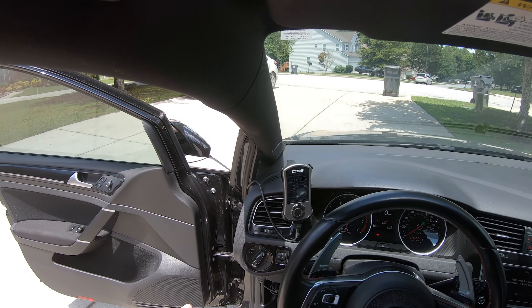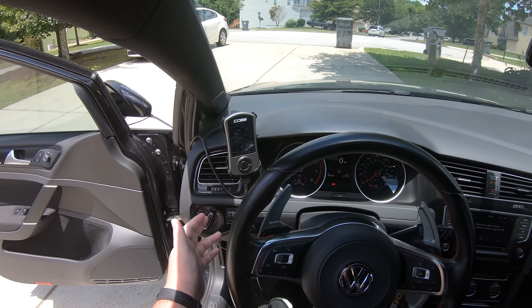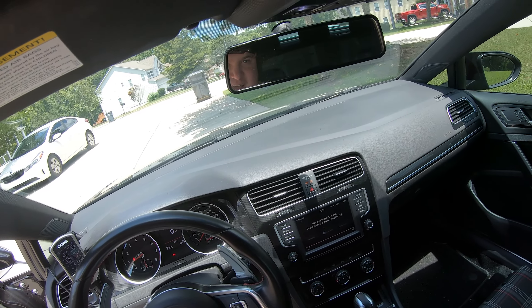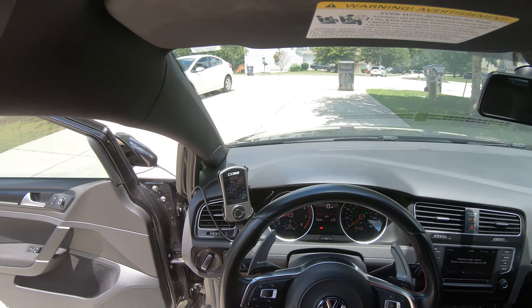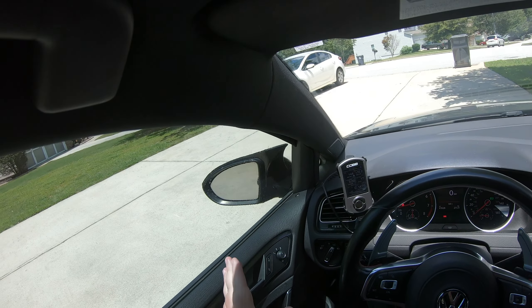What I do to get around that is I just turn my parking lights on. I have an S trim so I don't have the automatic option — this is a base model GTI as you can tell with the key start. That's what I do to stop worrying about the DRLs turning on and off. So let's close the door and hit the road.